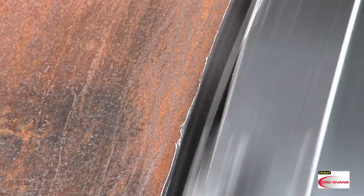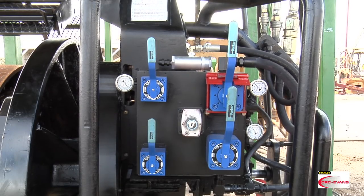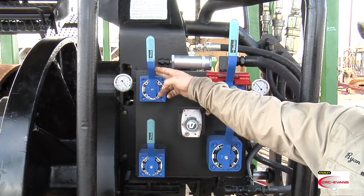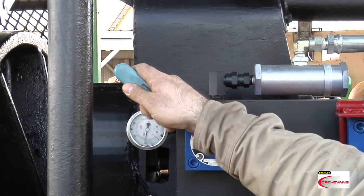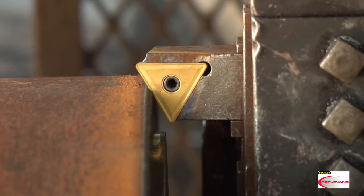A trained operator can face a pipe end in less than six minutes. Let's take a look at the lever panel. There are four levers. The in/out lever moves the faceplate forward and back.